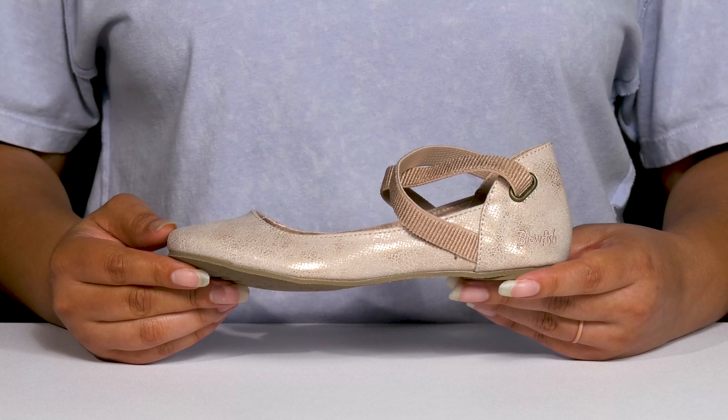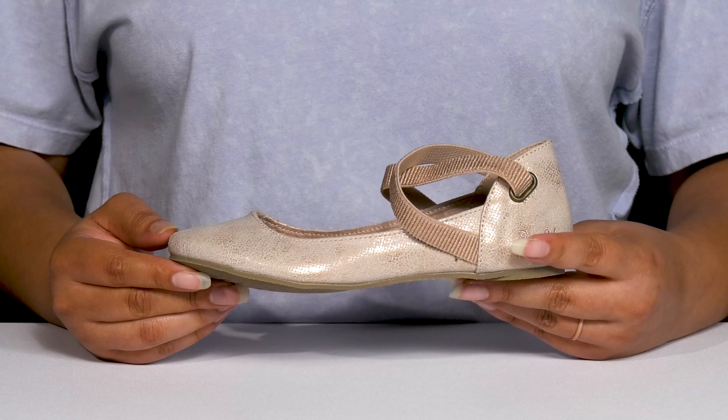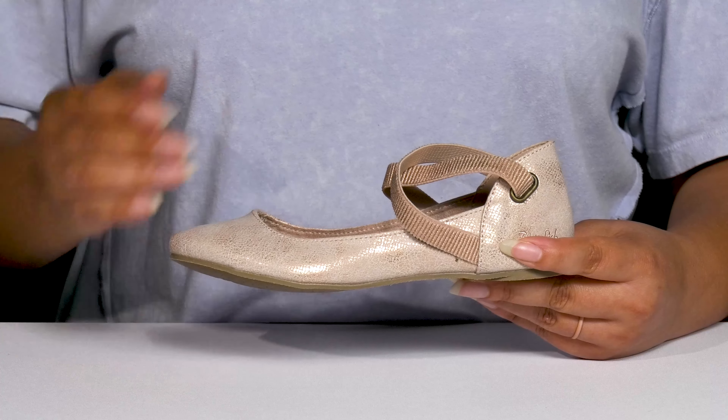Let your child be light on their feet when they wear these cute flats by Blowfish. They feature a synthetic upper with a round-toed silhouette, and they have two elastic bands that criss-cross in front of the ankle. They have a lot of stretch for easy slip-on, and it helps keep them in place.